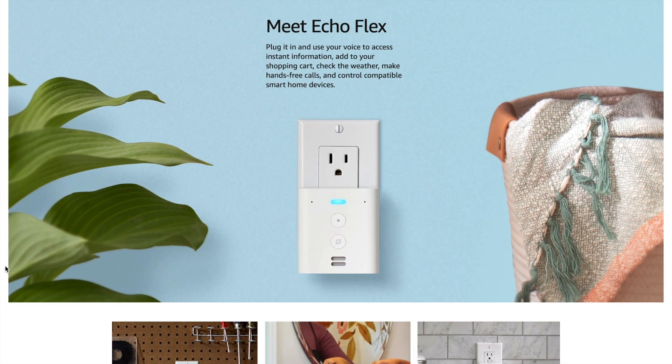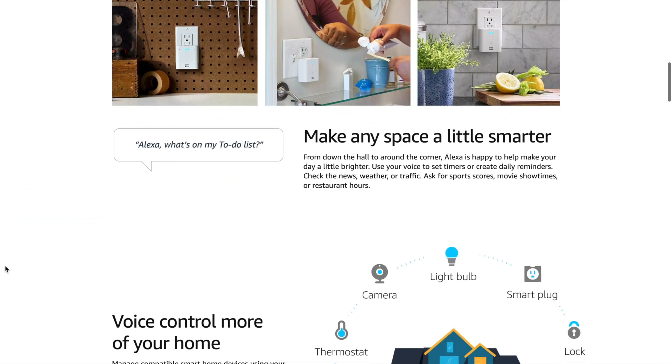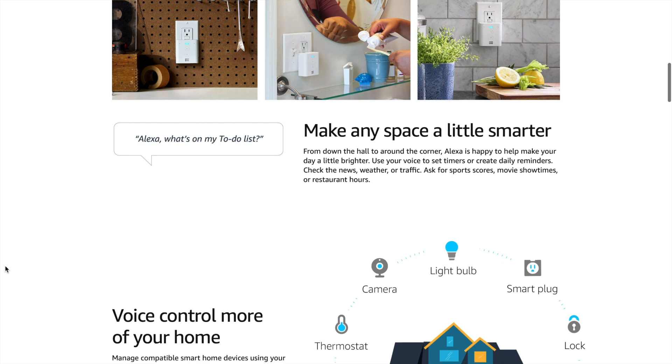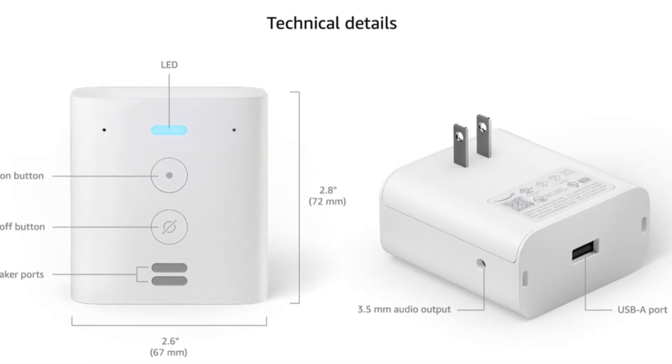The Flex can be put pretty much wherever you want — the shed, the loft, the basement, the garage, the bathroom. The Flex also has a 3.5mm port so you can plug in external speakers if you choose.